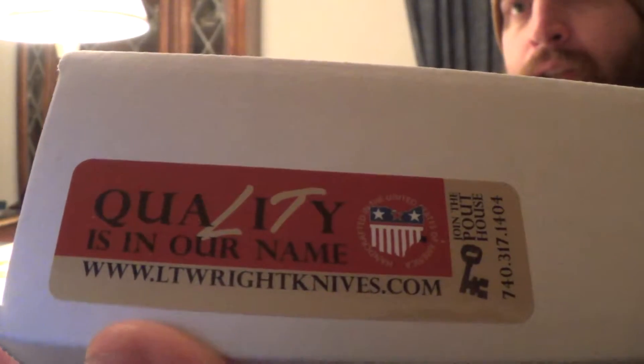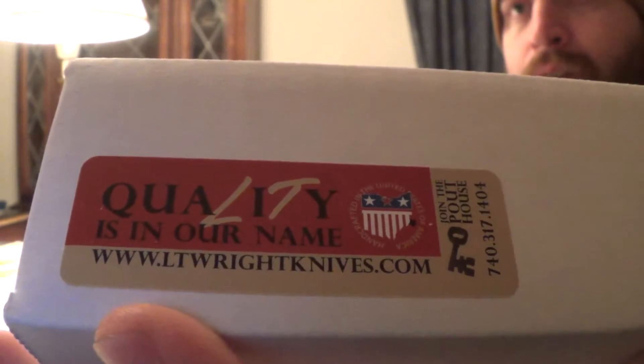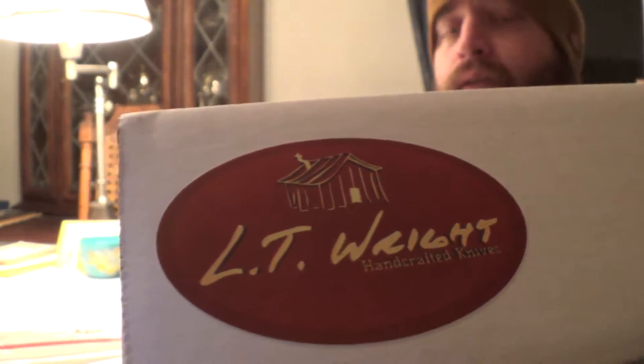That's pretty cool. LT — they've got 'Quality' right in their name. Quality is in our name. Pretty cool. I guess I got to join the pout house now. I hope you guys can see that okay. The lighting in here sucks, so I apologize.